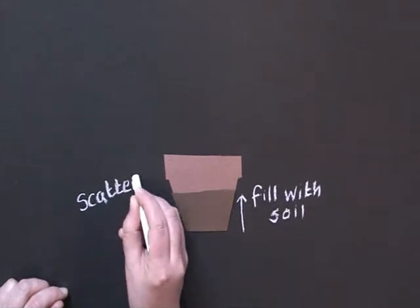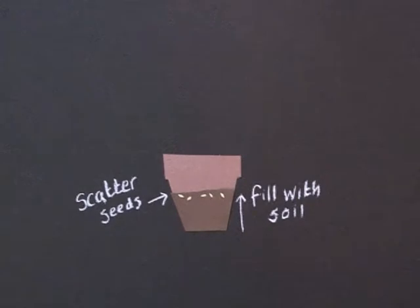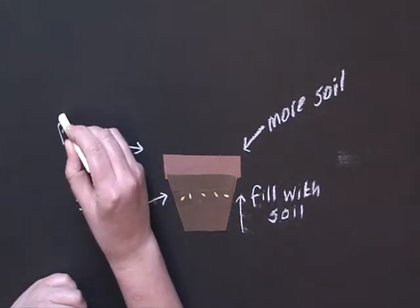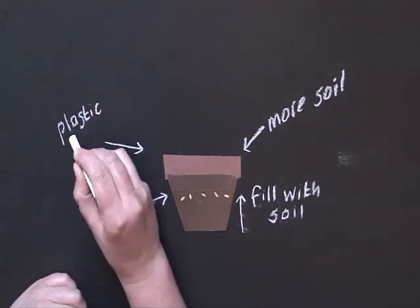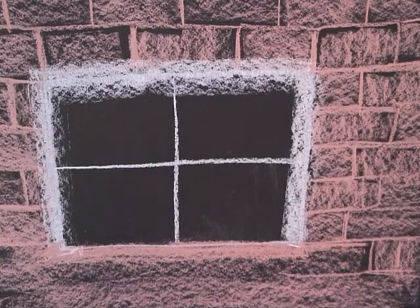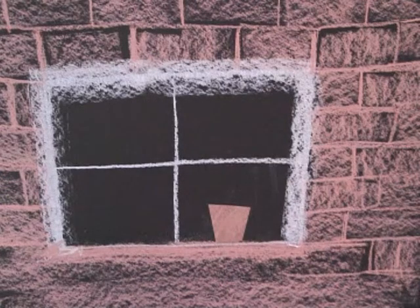Scatter the chili seeds thinly on the surface and cover with a thin layer of soil or compost. Place a clear plastic bag over the container. Position on a sunny windowsill. Remove the bag once the seedlings begin to show.